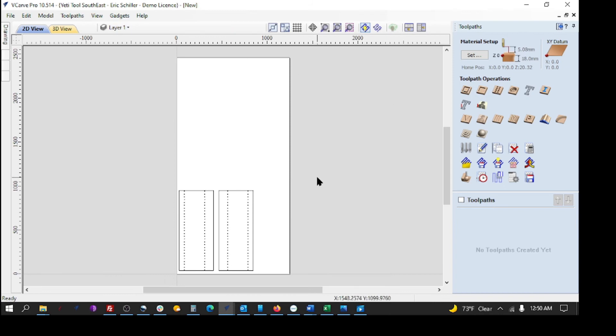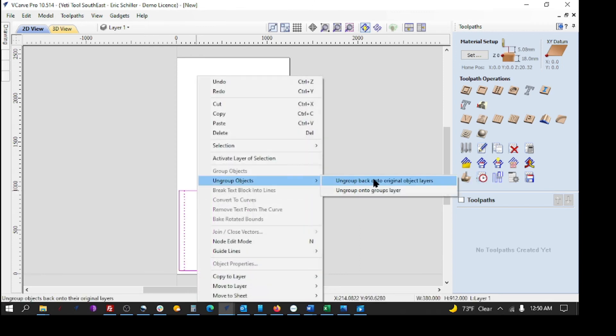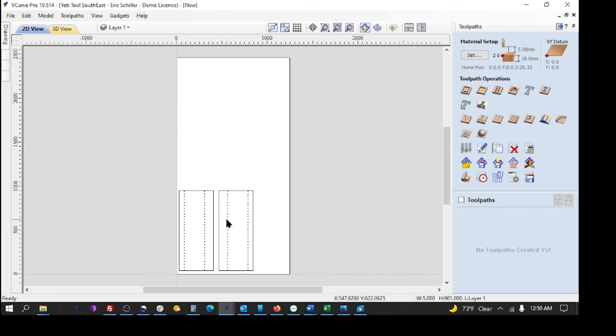Now we jump over to tool pathing. Before that, I need to select the shelf holes independently from the perimeter cuts, so I need to ungroup them. I right-click and ungroup back to original layers — same thing for the other panel. Now I can select shelf holes individually or hold Shift to get multiple sets, and the perimeter is independent. I grab a drilling operation for a 5-millimeter drill — it will do peck drilling or through drilling.